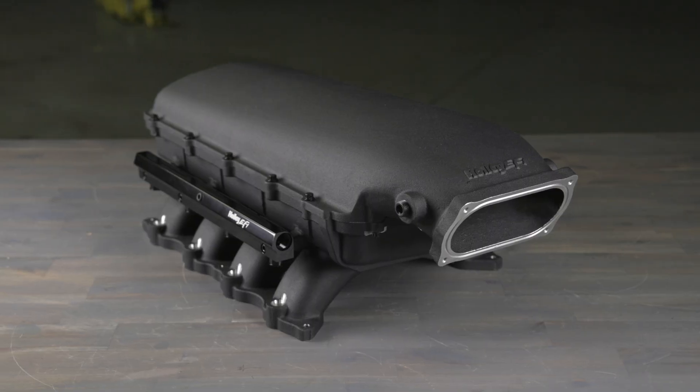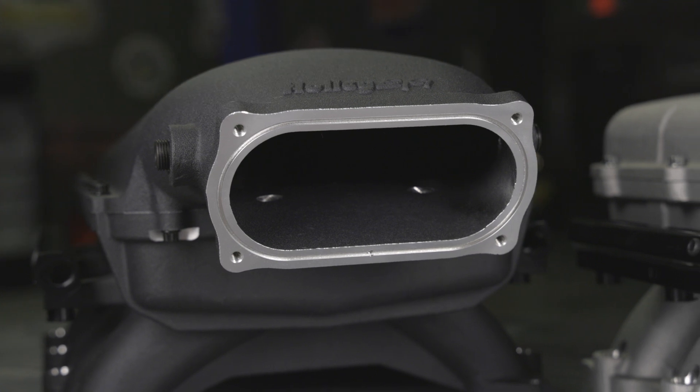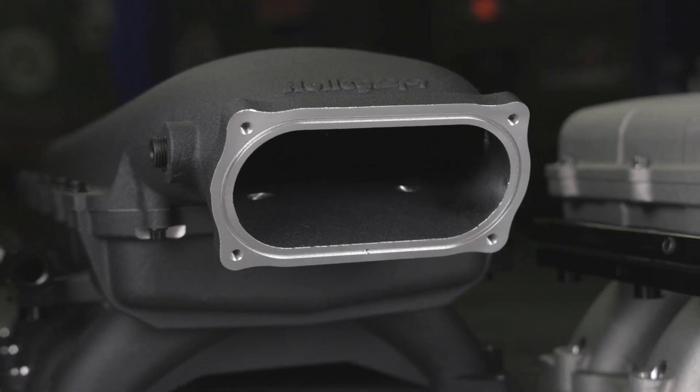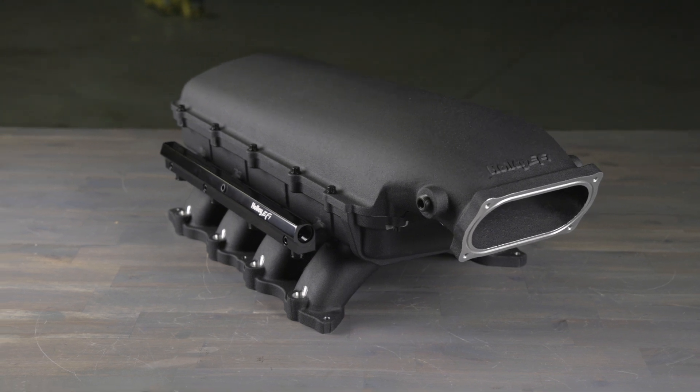The high ram features 20% additional plenum volume over the ultra-low ram and is available with an oval throttle body inlet. The two-piece design can accommodate an air-to-water intercooler, spacer, or nitrous plates.